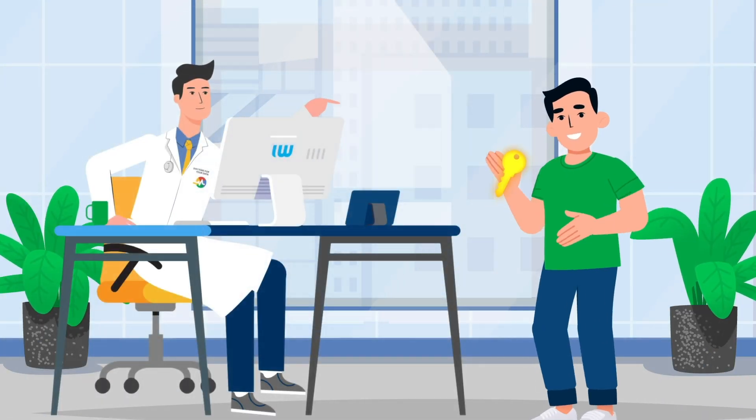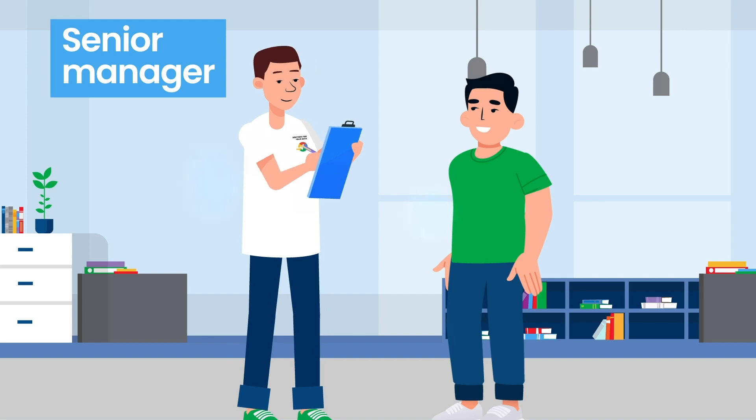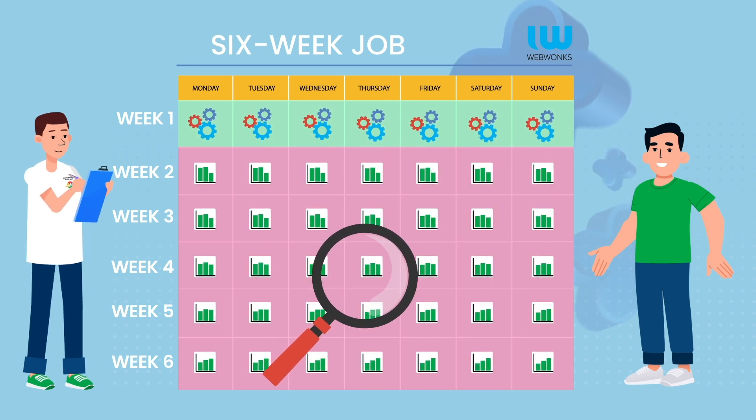Importantly, you own all of these accounts, not us. We assign a senior manager to the DHK as it goes through our system — typically a six-week job, with most technical work happening in week one, and a data appraisal happening thereafter.